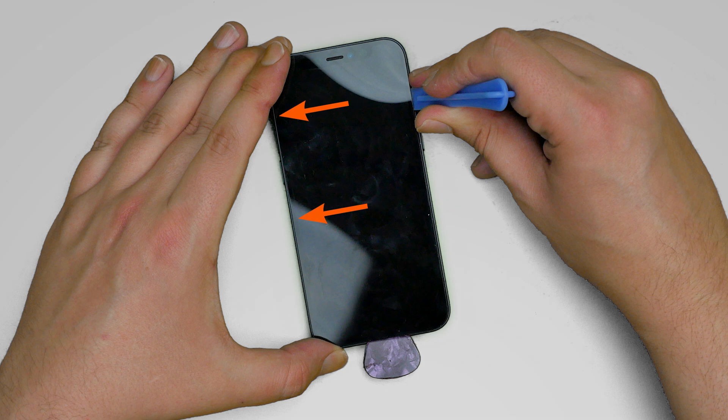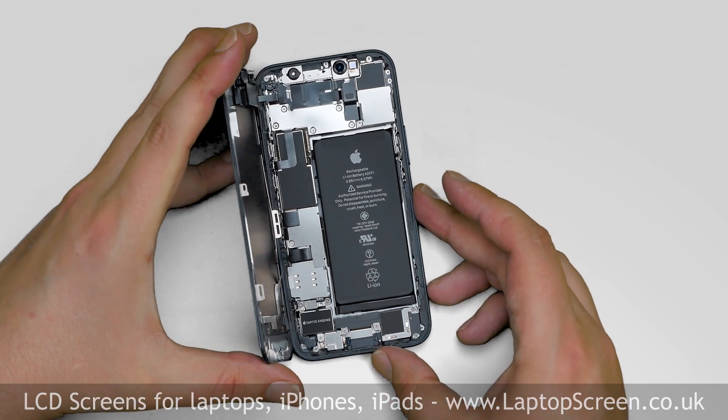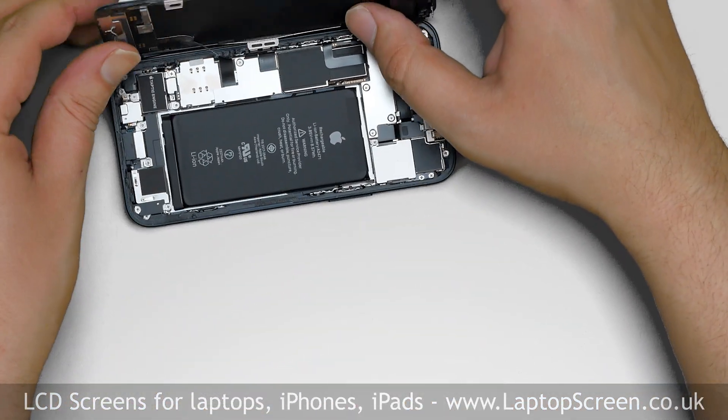Please note there are cables located at the left edge of the phone, and there are hooks at the top edge holding the display assembly. Keeping that in mind, unlatch the top edge and open the phone to the left side.